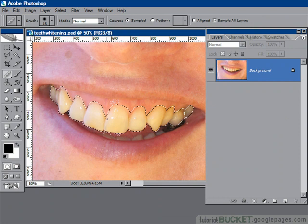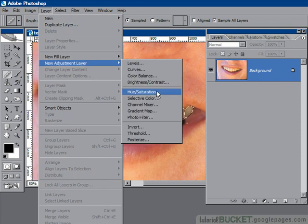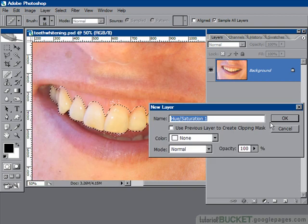It's all loaded up and we're ready to add our new hue and saturation adjustment layer. Go to Layer > New Adjustment Layer > Hue Saturation, and say OK.